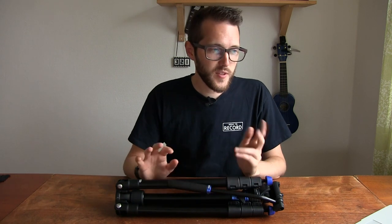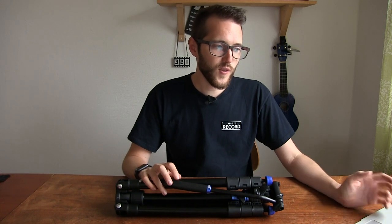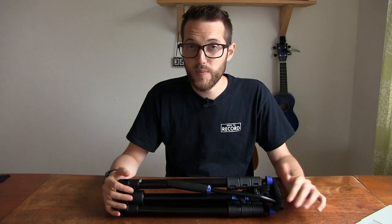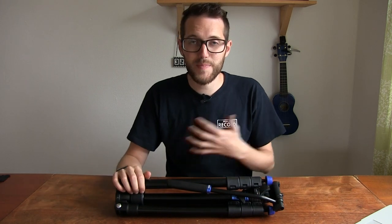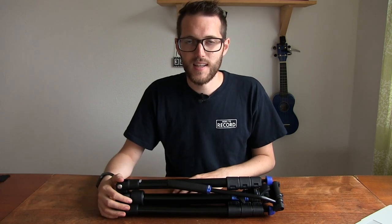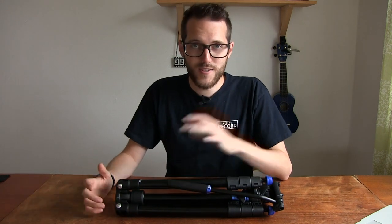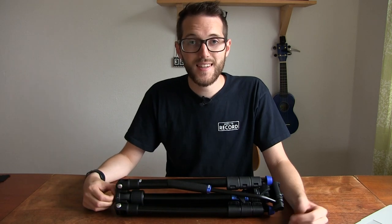This one costs around 150 pounds without VAT, and the Aero 4 costs just over 200 pounds without VAT. They're very affordable tripods, very lightweight, and they pack right down — perfect for somebody like me who travels around a lot and wants to preserve as much space as possible in checked luggage. So those are the new tripods — just a quick little update from us. Hope you find it useful and we'll see you in the next video.